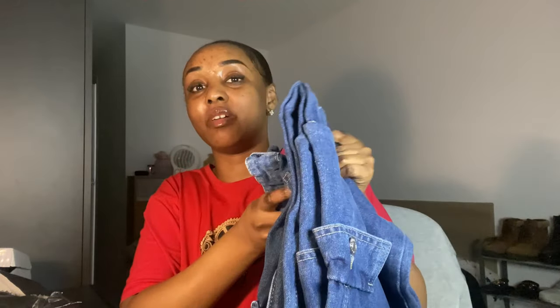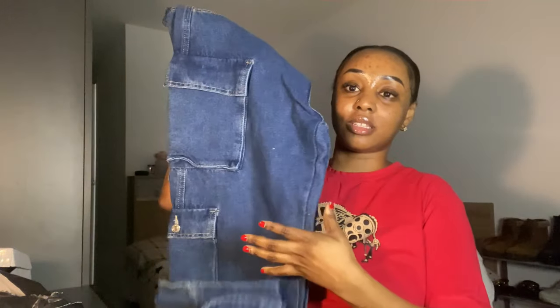I got a bit distracted — I feel so weird with my hair open like this, you guys can see my head shape. I'm still trying to get used to seeing my face like this on camera. I also got these cargo jeans — I've never worn them. I bought them in Kenya with so much excitement but never wore them, and I'm just hoping they fit because they look so big.